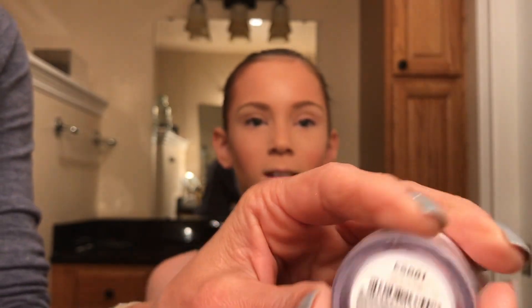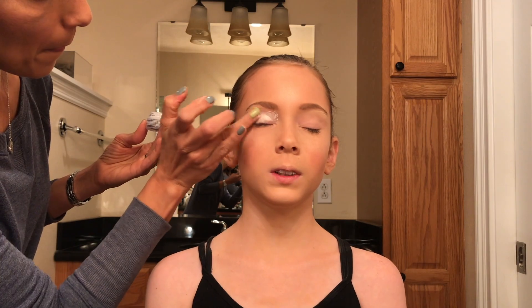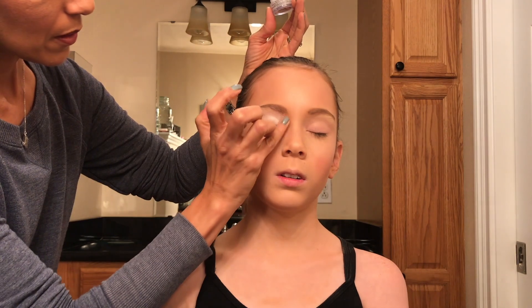Using a white eyeshadow base, I will prep the lid of the eye for eyeshadow. I will apply that base all across the lid, the crease, and the brow bone, and also in beside the tear duct. I'm going to do that on both eyes.